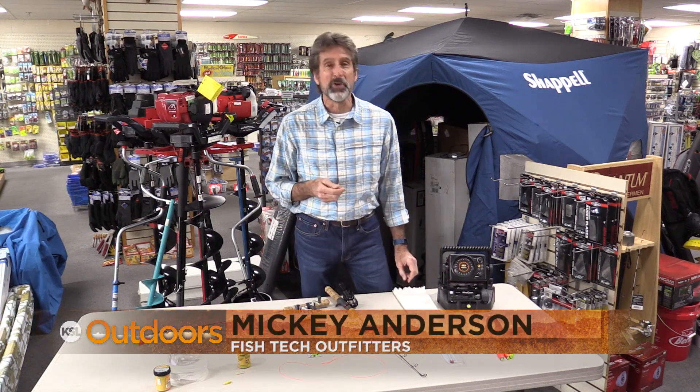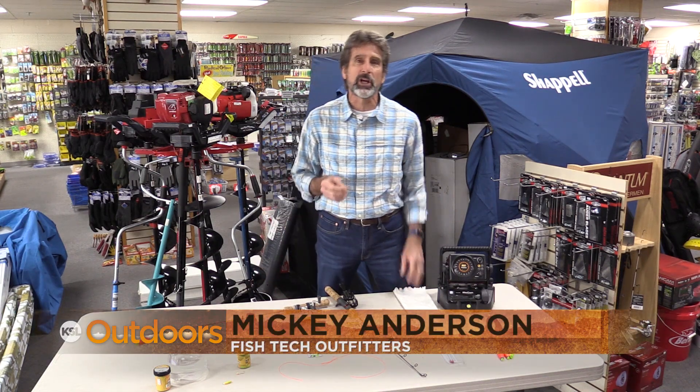Hey, here's some old tips for some new fish. Hi, I'm Mickey Anderson from Fish Tech with this week's fishing report.